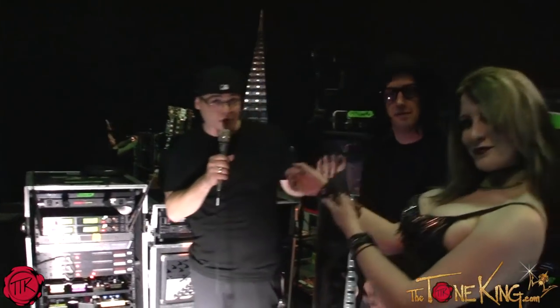My name is Mark Lubetzky. I'm the guitar tech for Twiggy Ramirez. Have been for a few years. Love it. Great job.